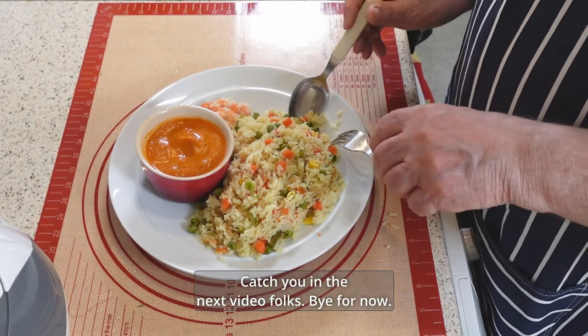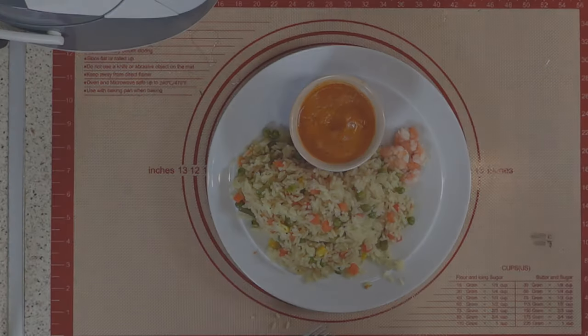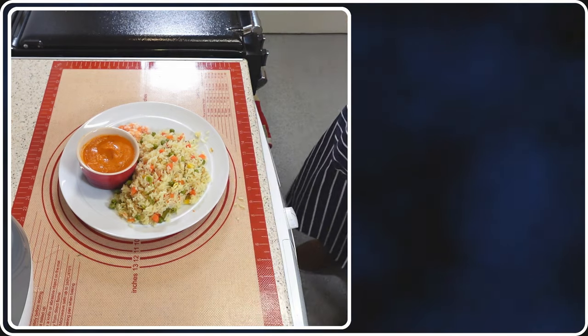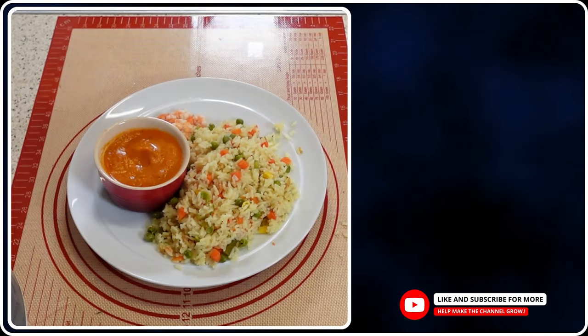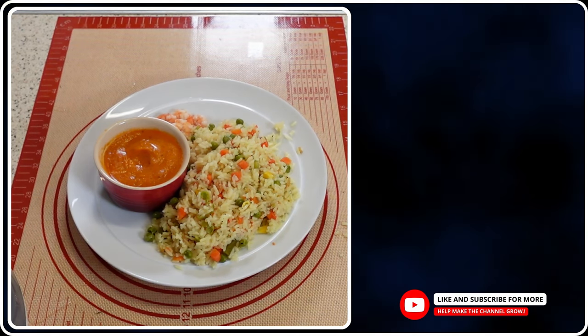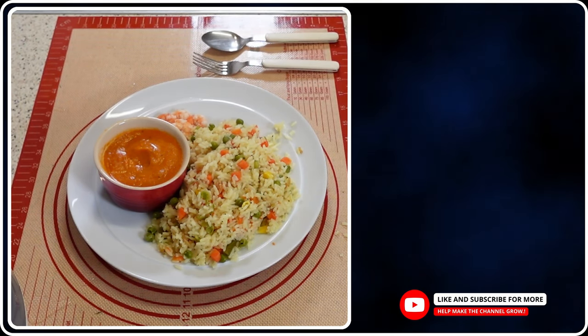This is my tea and I'm going to thoroughly enjoy it. Catch you in the next video, folks — bye for now. See you next time, thank you very much.